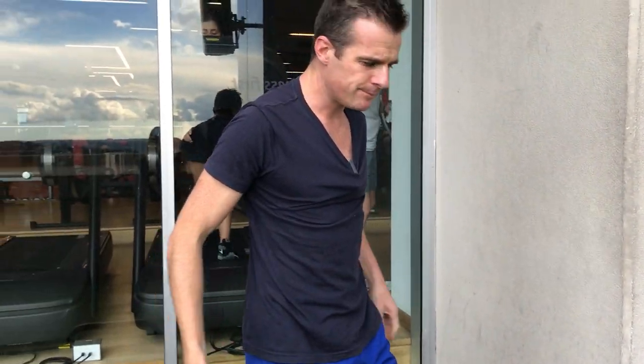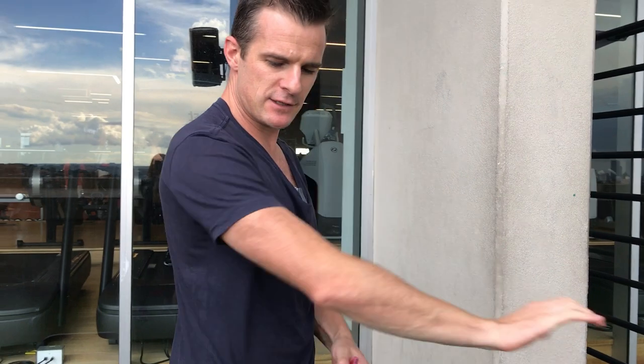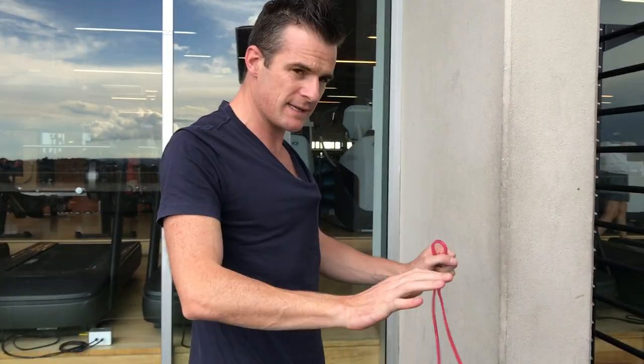That's all your scapula work — this doesn't include any elbow work or actual pressing. In the next video, we'll work on using that scapula mobility in the push-up, loading up the push-up, showing angles, changes, and progressions to try and get you back to pressing.